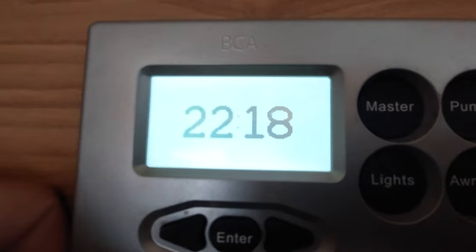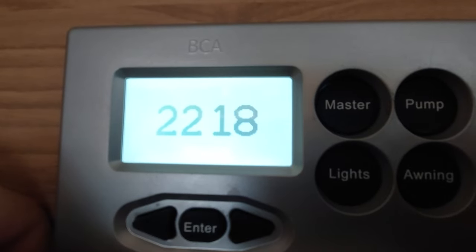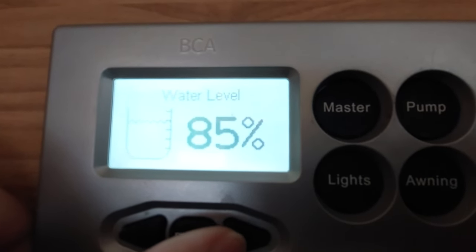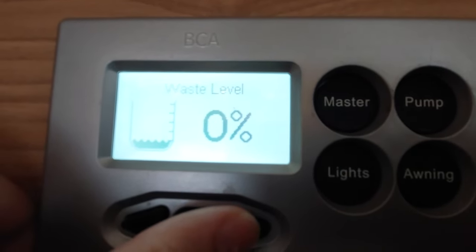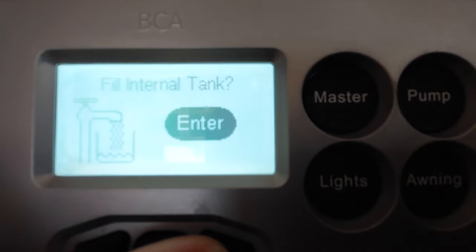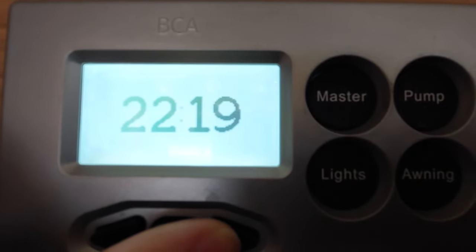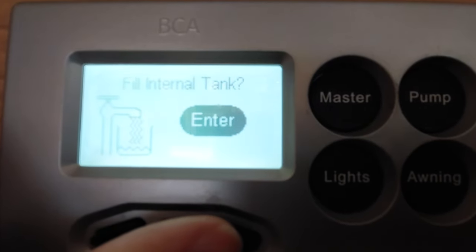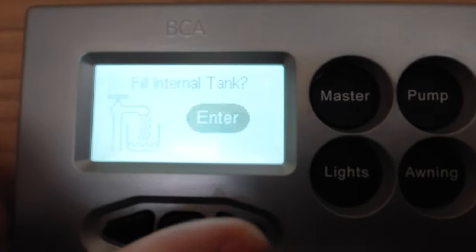To navigate the screen on the system, you've got little arrows that go back and forth and a select button which is the enter button in the middle. Flicking through the options: firstly you've got the time, then your water level showing how much fresh water is in the tank, your waste level - currently at zero - and then this is the 'fill internal tank' option I mentioned outside. Once you've connected the hose on the side and come inside, go to this screen, click enter and that will allow you to fill the internal tank. It'll stop once it's full.